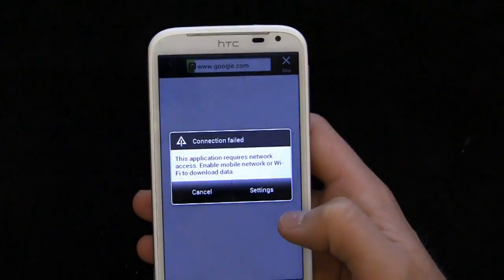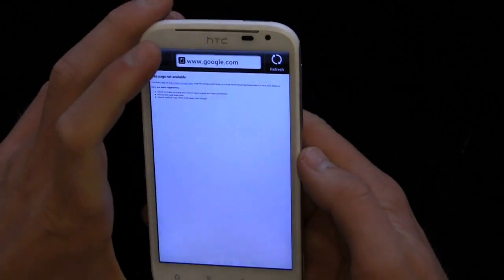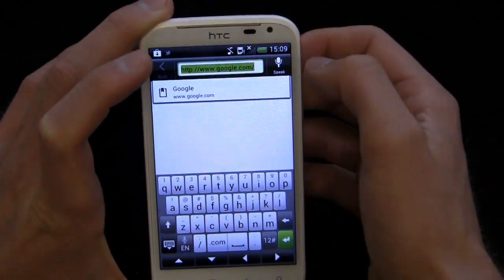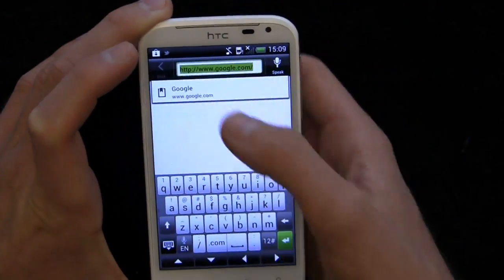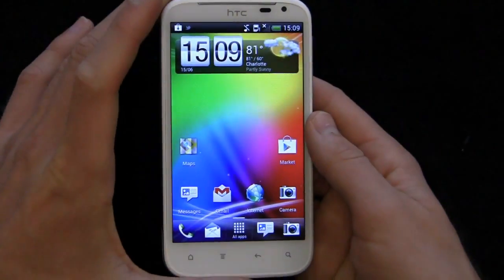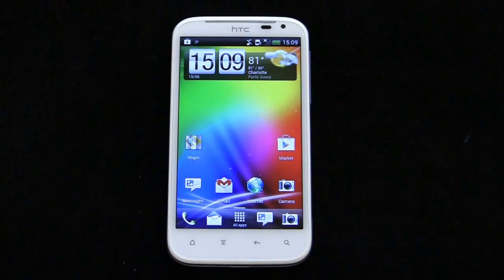No real changes to the internet browser as far as I can tell. The keyboard is a little bit different — you've got your shortcuts up top, back, and speak. It's always nice that they include the text down below. But otherwise, no substantial changes there. Ice Cream Sandwich is now available on the HTC Sensation XL.